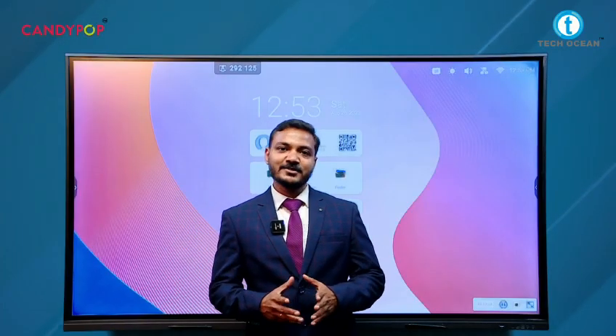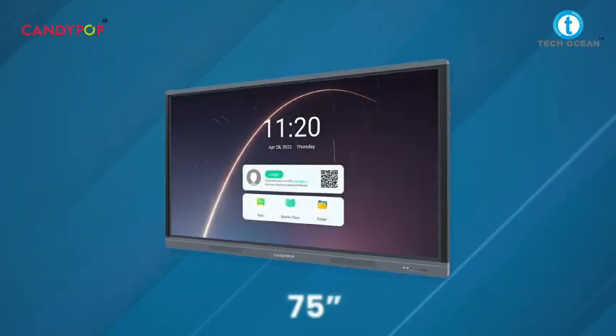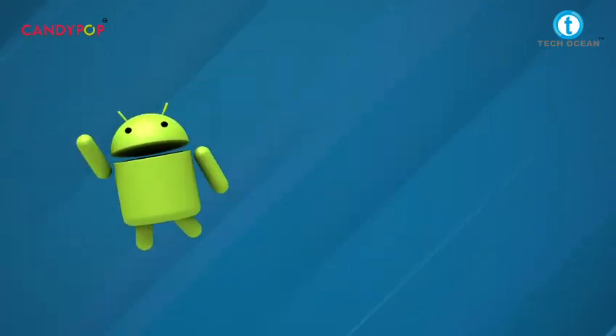The CandyPop Interactive Panel comes with three different sizes: 65 inches, 75 inches, and 86 inches. It also runs on a dual operating system — Android as well as Windows.